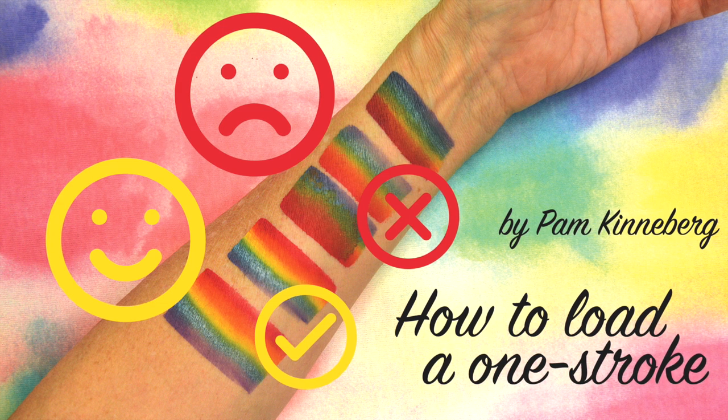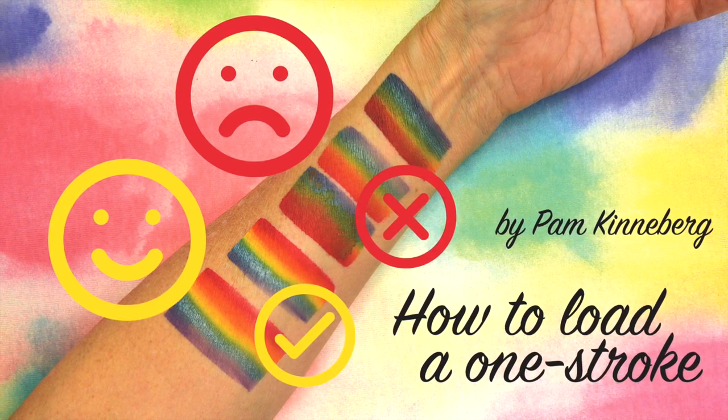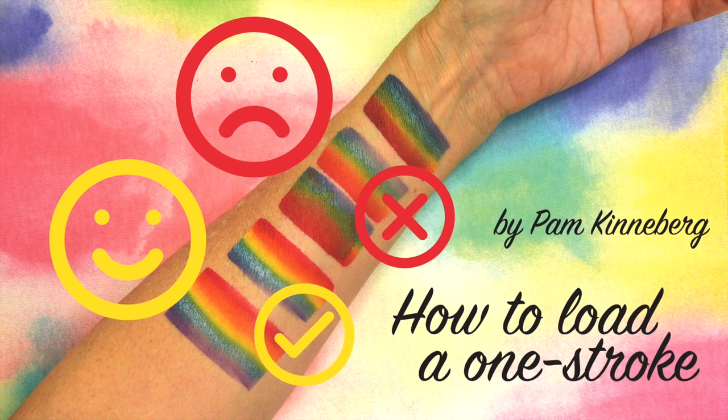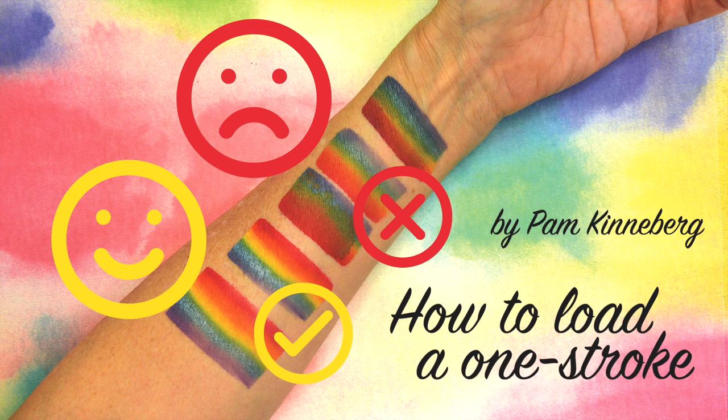Hi everyone, Pam Kinneberg here with Facepaint.com and today we're going to talk about loading a one-stroke. It's a big learning curve to doing this correctly and I'm just going to give you a few pointers.